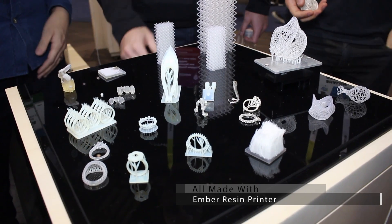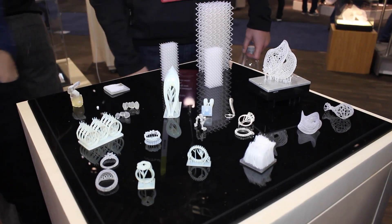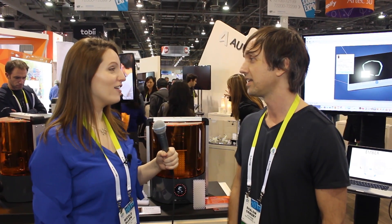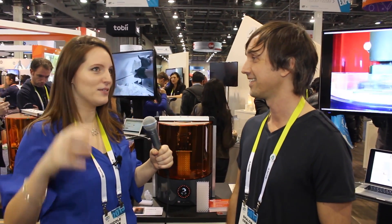You've probably seen the models over there with the hair. We're getting down to 100 micron strands that are actually tapering down to 25 microns. Oh, you guys are actually printing hair? Yes, we are. That's impressive — you just literally took the reference I was making and applied it. We're doing it literally.